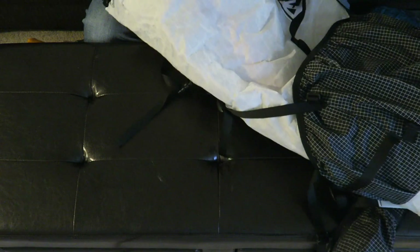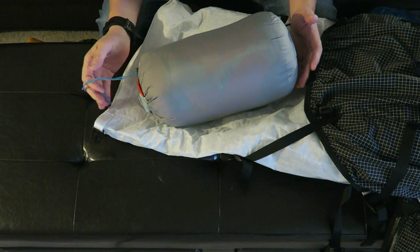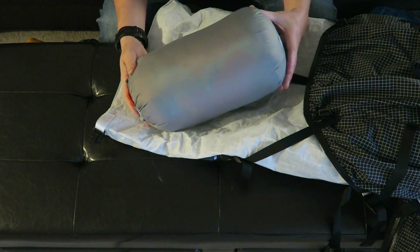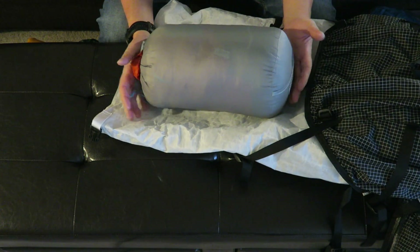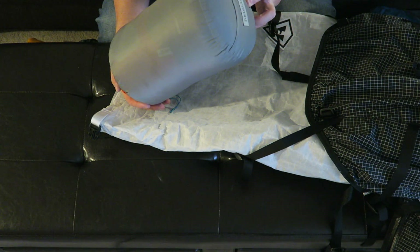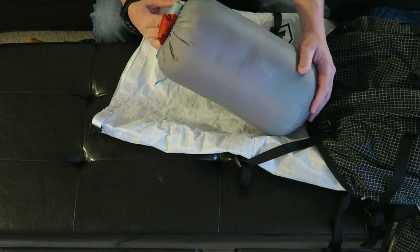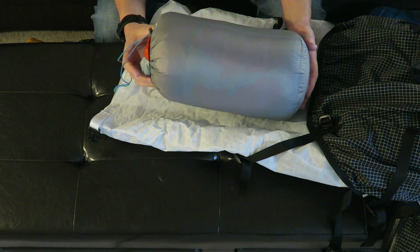Last but not least, my sleeping bag. Since I'm sleeping on the ground on a pad and not in my hammock, I'm bringing a down sleeping bag — the Therm-a-Rest Antares, I believe — rated down to about 30 degrees, so I should be plenty warm.